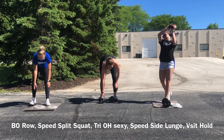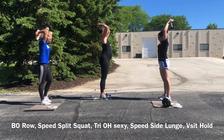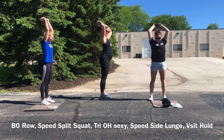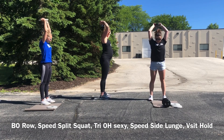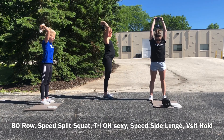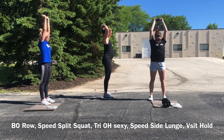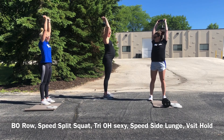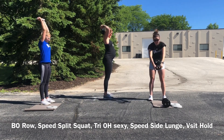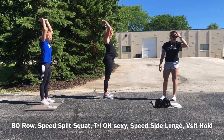Overhead tricep extension — we've got 20 of them. Remember, core is tight, do not arch your back. We all turned to the side — I'm in a tank top so I feel a little uncomfortable facing you with my armpits, so I'll show you the side. 20.